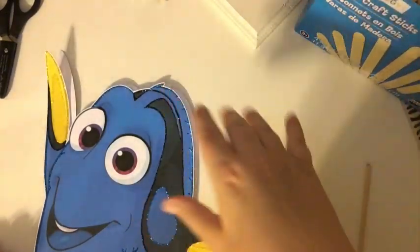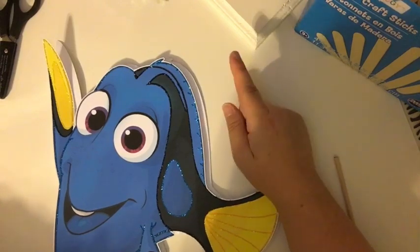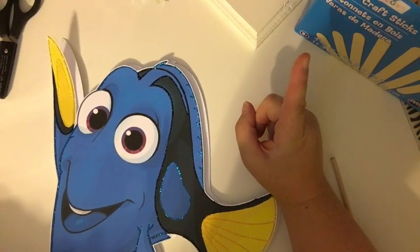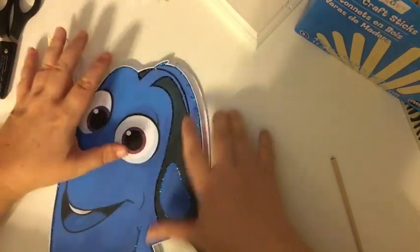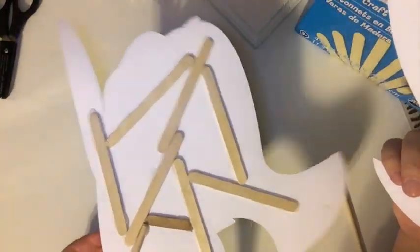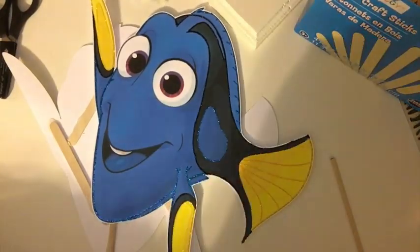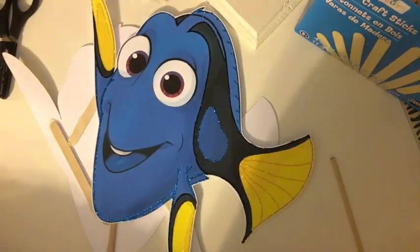Hi everyone, it's Melinda. This is my second take at this video. Why, you say? Because I noticed as I was done gluing the sticks on the back side of this Dory that I wasn't recording. Yeah, it's been one of those days.